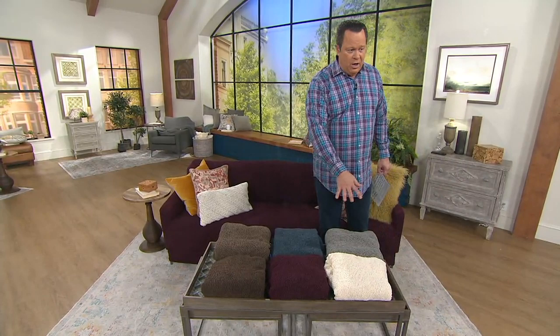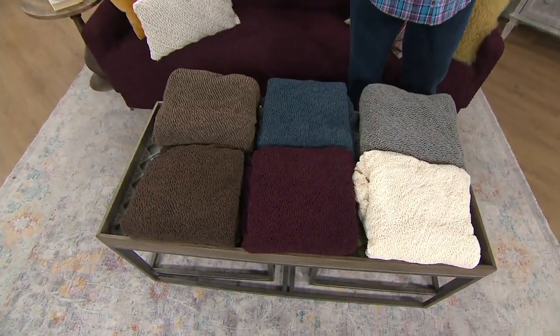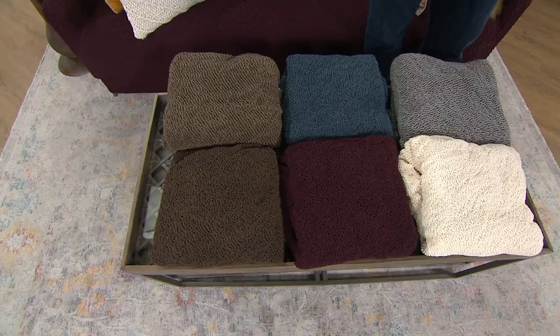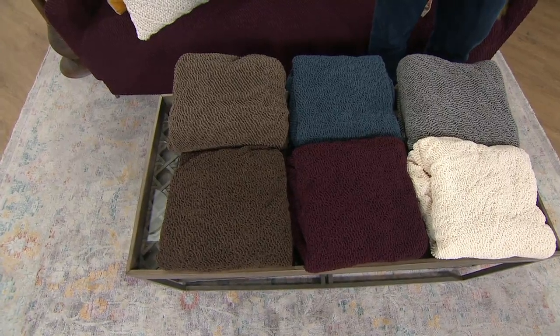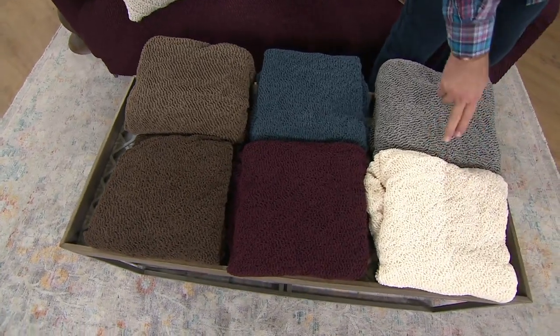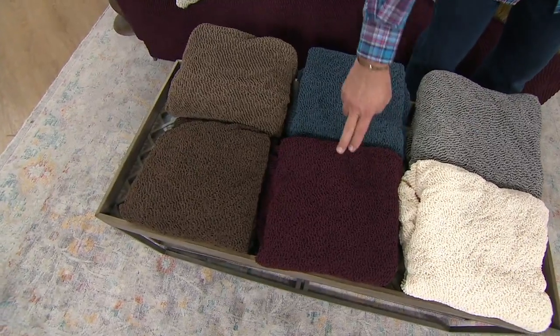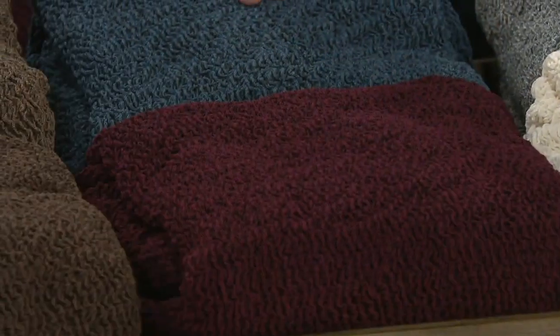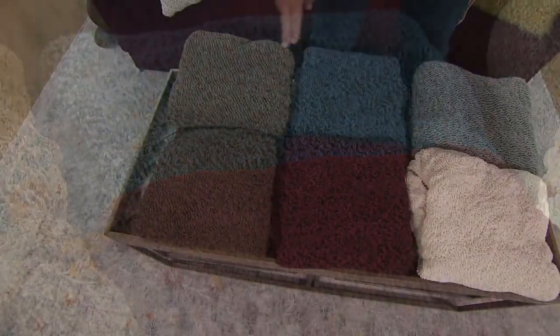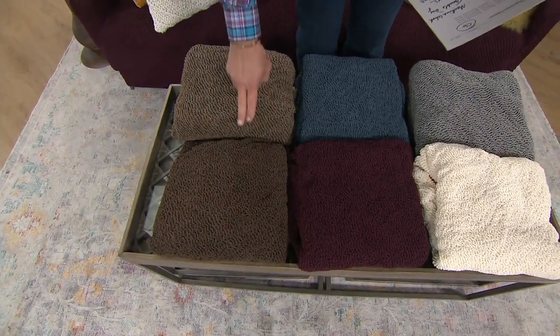So what we've got for you are color choices, and everything is on 6 pay. You're choosing either recliner, saving almost $40; a one-seater saving almost $41; a two-seater saving over $38; and the three-seater saving over $41. The colors available are ivory, gray, burgundy, dark blue, dark brown, and mocha.